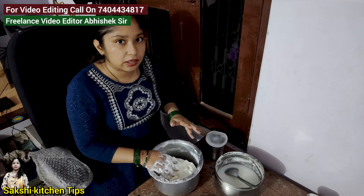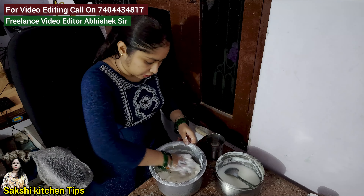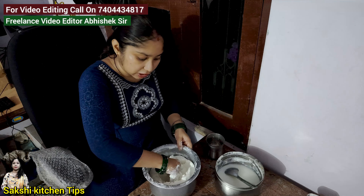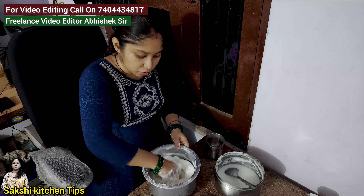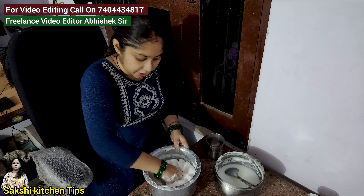I will add some oil to the skin. If we remove the oil, we will make it a little bit more or a little less. When it comes to the skin, it will be ready.